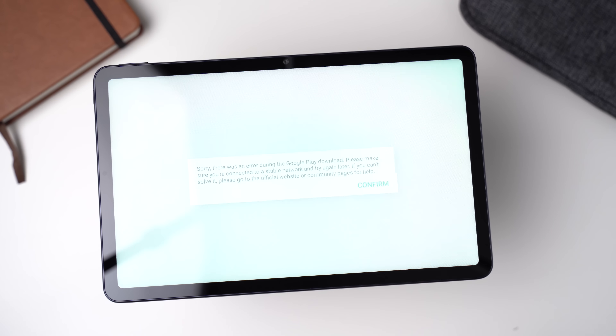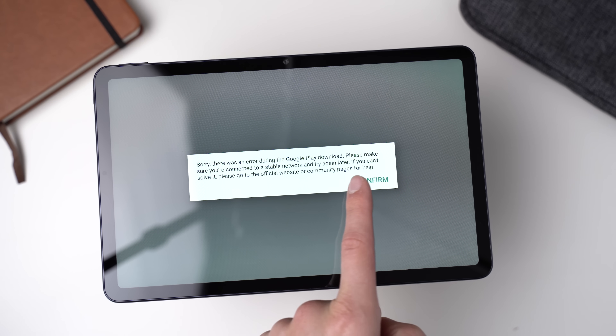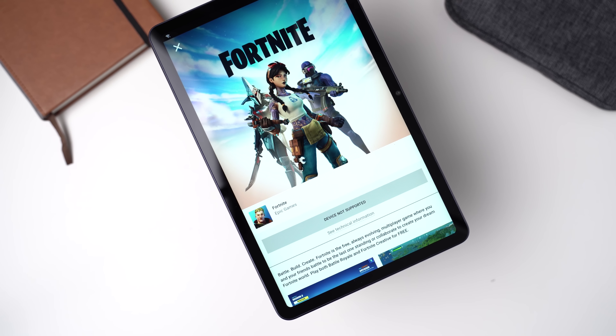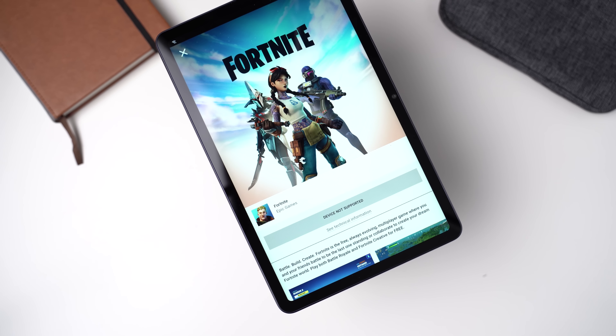I wanted to play Call of Duty but apparently you need the Google Play services for it to run. The performance should be fine for Fortnite as well, at least on paper, but when trying to install it, Epic Games says this device is not supported. So the real-life gaming performance is as good as the benchmarks suggest, but since you can't play every game, I don't think it's a great tablet for gamers. Chances are you won't be able to install your favorite game.